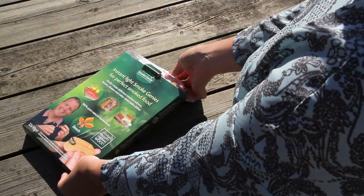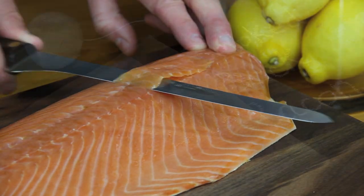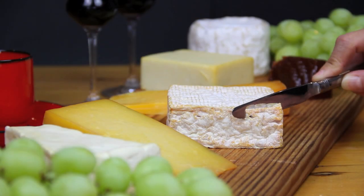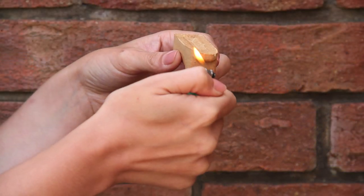Instant light smoke genies for perfect smoked food. Food smoking has never been easier. Now you can easily create classic oak smoked salmon, home smoked bacon, your own after-dinner smoked cheese board, and many more delectable dishes.